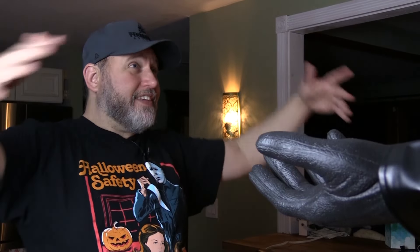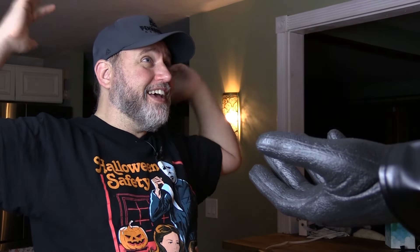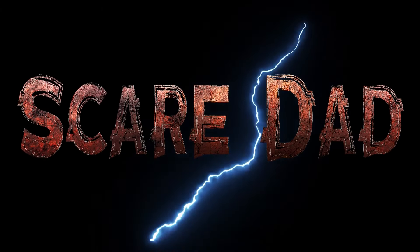Dad! Great news! I told everybody that you're my father. It's gonna be all over the Imperial news! Ha ha ha! Nooo! Nooooo! Nooooo!!!